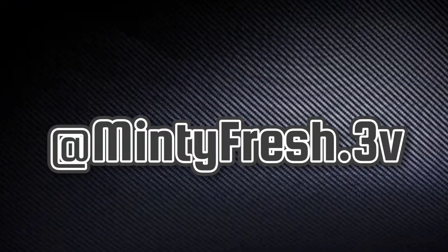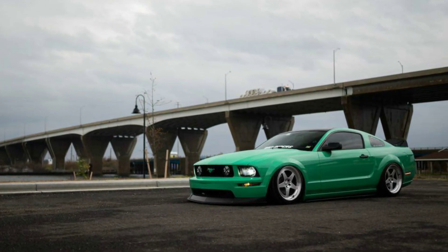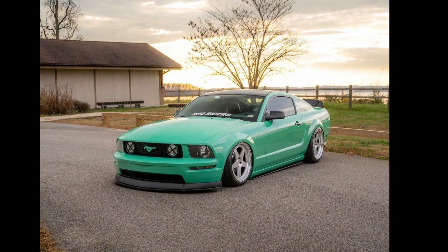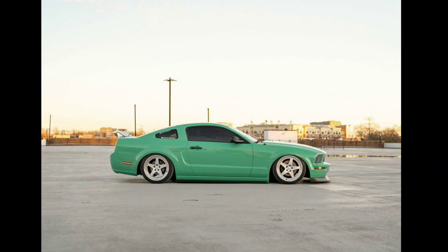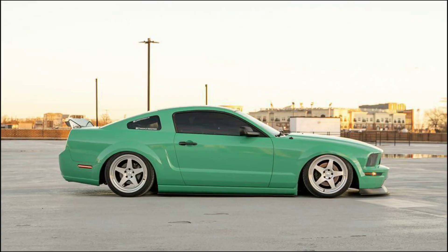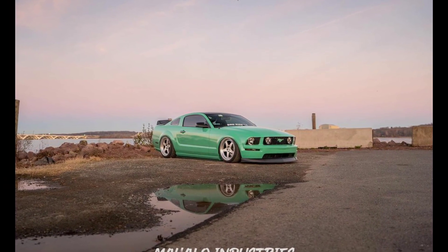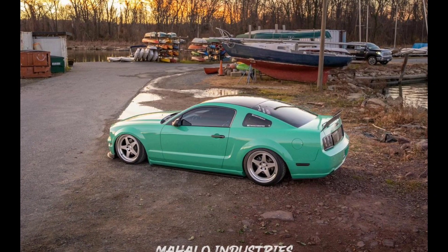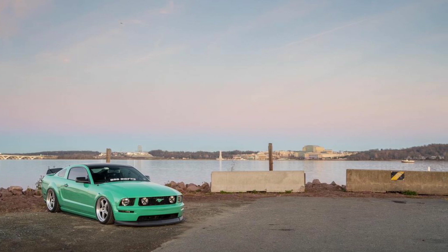Up next we got MintyfreshDotThreevalve on Instagram — another fine example of a clean build, not overly done. I love the wheels; I believe that's a recent purchase. The color stands out just enough to show the flexing of goodness. These photos are pretty legit, man — very clean. Love the scenery too. Very good job overall, badass car.